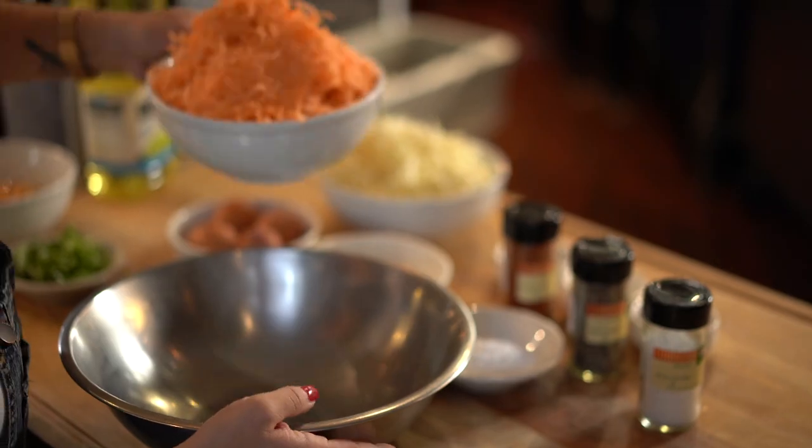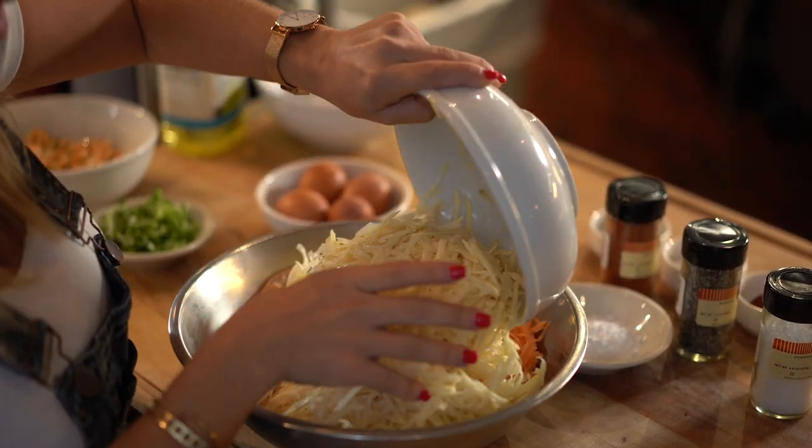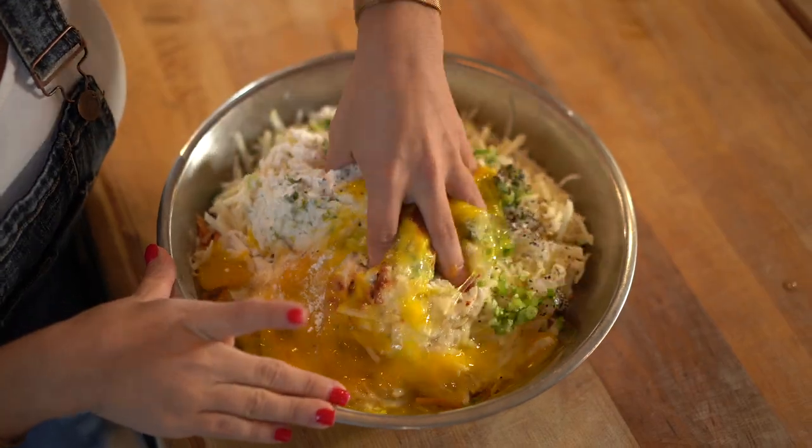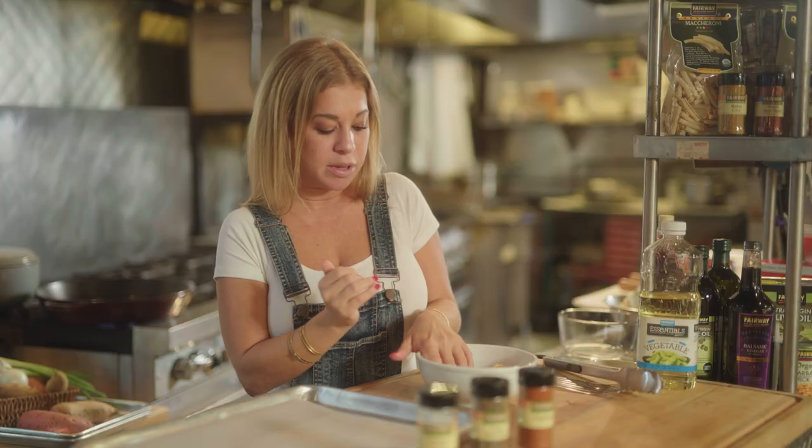So once you have all of your ingredients set up, we can start mixing everything together. Scallions, onions, potatoes. Next, we are going to crack four eggs. You can go ahead and mix it all together. Pull out some of the mixture.